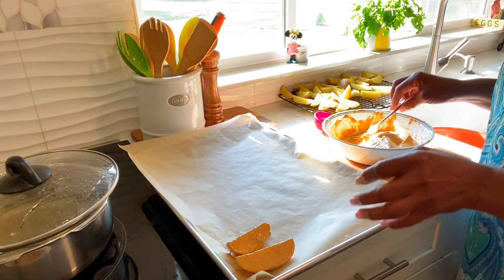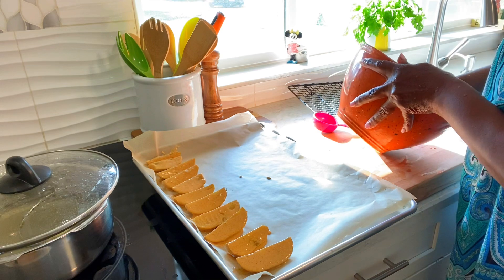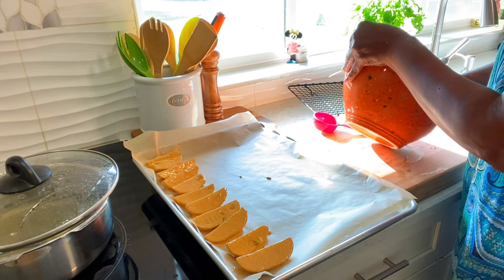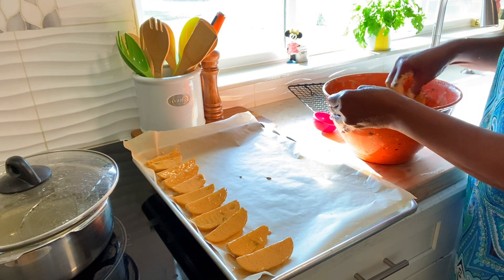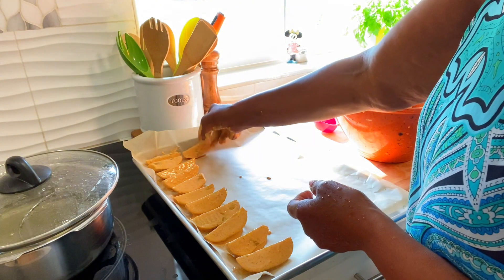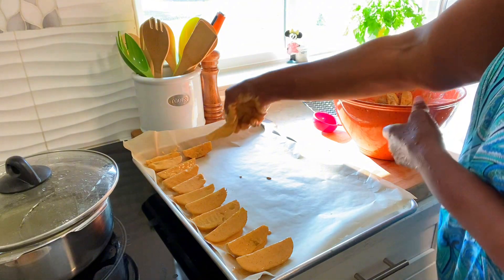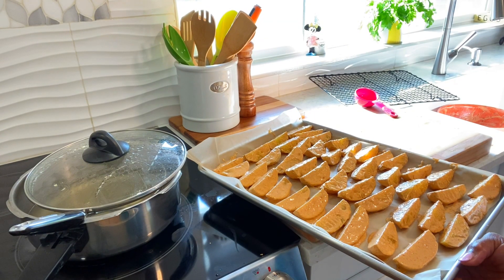Okay guys, I'm gonna finish up here and come right back. I just do everything like this and mix it around — easier this way. Okay guys, I'm gonna pop this in now until done.